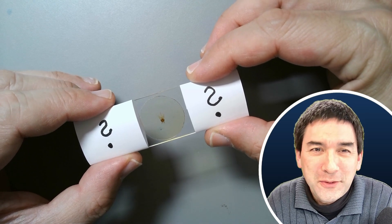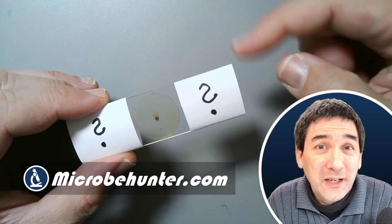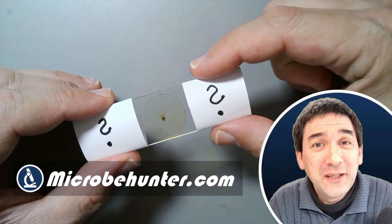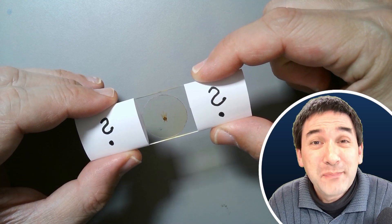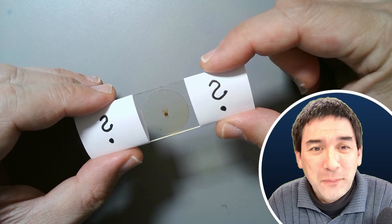Hello and welcome again, Microbe Hunter here. I brought another microscope slide today, but in this case I covered up the slide label because I would like to ask you to guess the specimen.